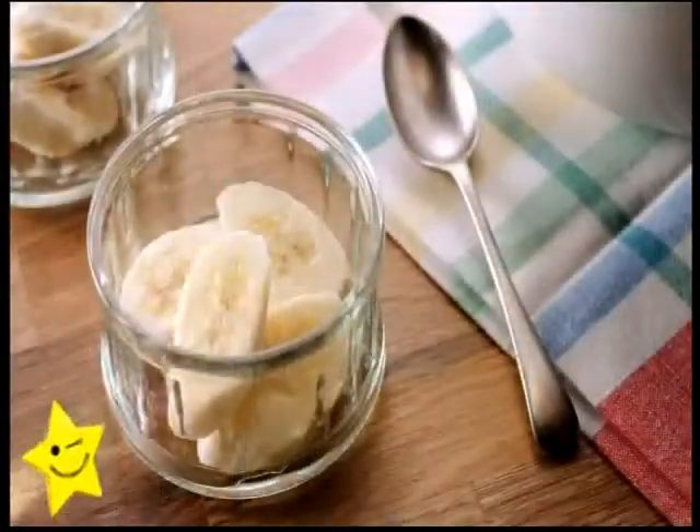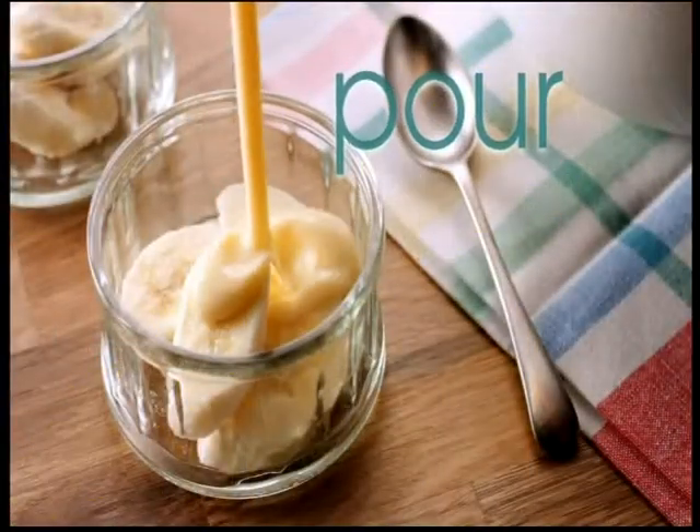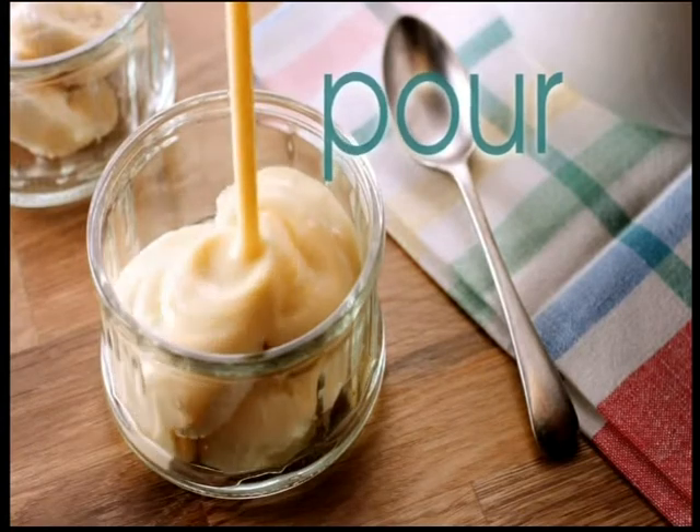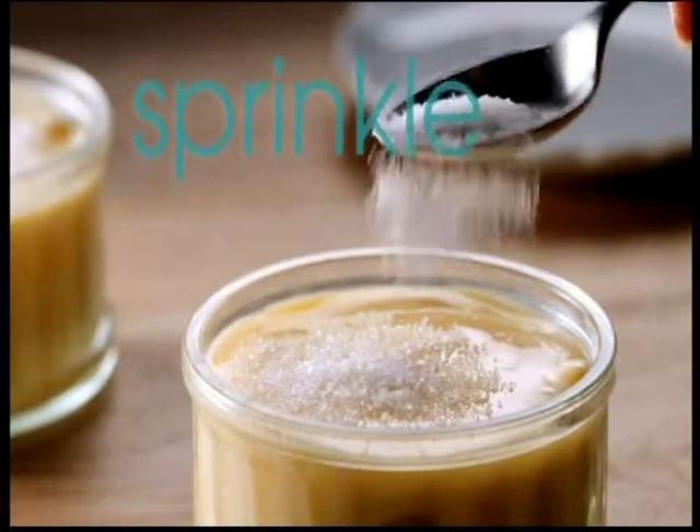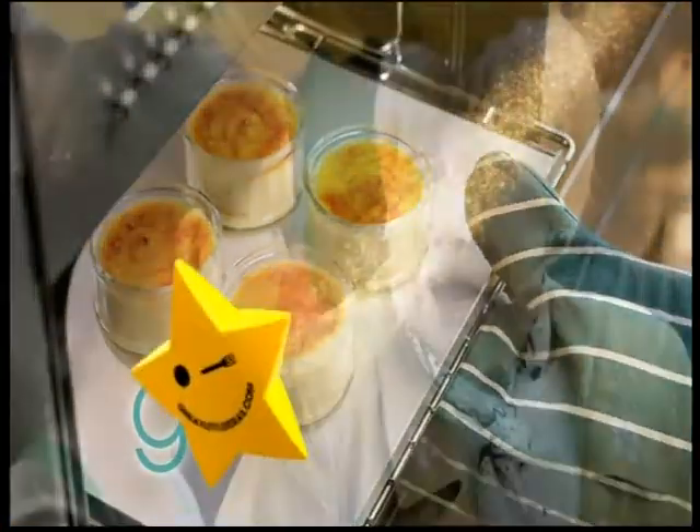Here's a great little idea. Slice those bananas and pour on some hot Ambrosia custard. Cool, then pop in the fridge. Sprinkle with sugar. Grill for a minute. Voila, banana brulee.